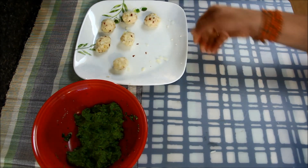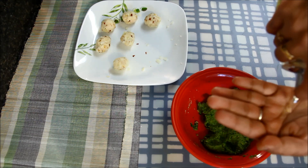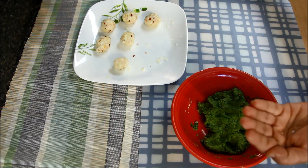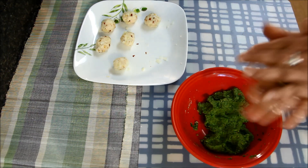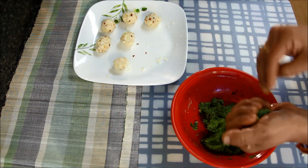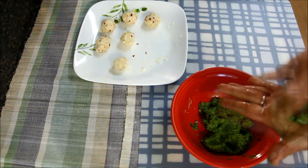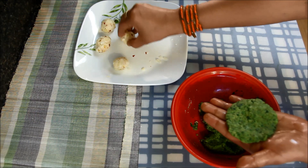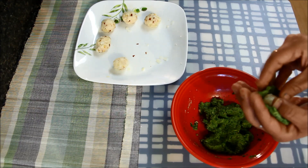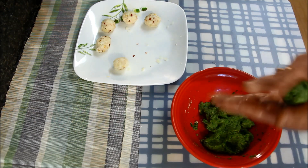I'll keep it aside and take a little oil and grease my hands. Now I'll take some mixture and make a thin disc like this. Then take one cheese ball, put it in the center, cover it from all sides, and gently roll it.